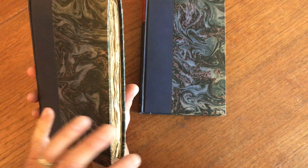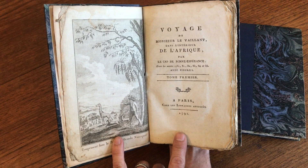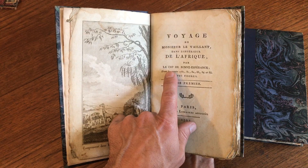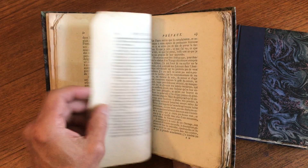A two-volume set that's been rebound but retains the original marbled paper wrappers. It is an 18th-century set — a voyage of Monsieur Le Vélante dans l'intérieur de l'Afrique — so it's actually the Cape of Good Hope, southern Africa. This is an interesting book in that it's entirely untrimmed; the text block remains as issued.